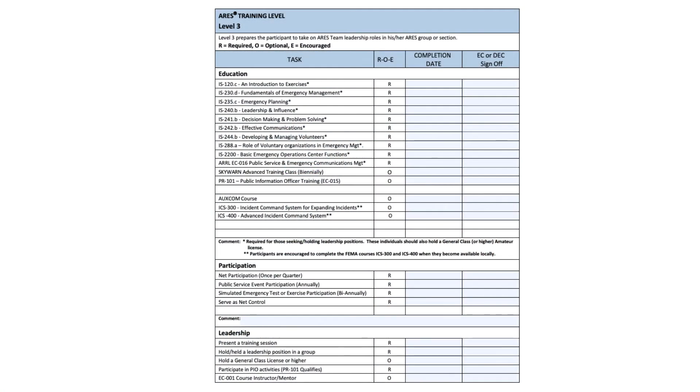There are a number of optional ones. The main one is SkyWarn. I think on level two it said SkyWarn is a requirement, and here it's optional — I don't understand why. But as a member of WCares, one of the requirements is that you have your SkyWarn training once every other year. Down at the bottom, under participation, you will see net participation once per quarter. Again, that's a WCares requirement to stay on the roster, so there's no problem.